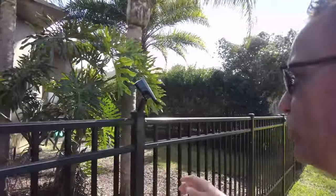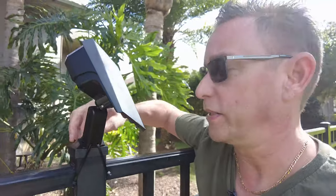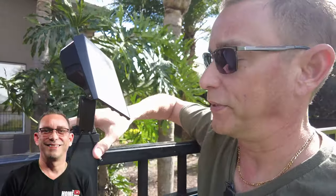I mounted these to the fence posts right here and I didn't want to drill holes in the posts, so I drilled holes into the plastic swivel mount and used nylon tie straps to mount them on the top of the post.